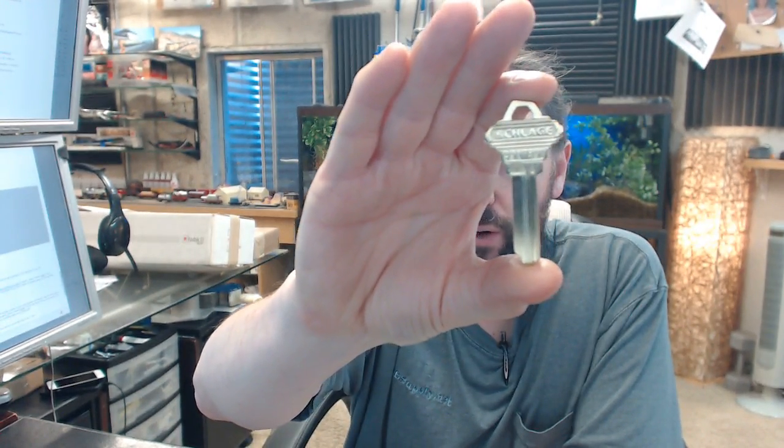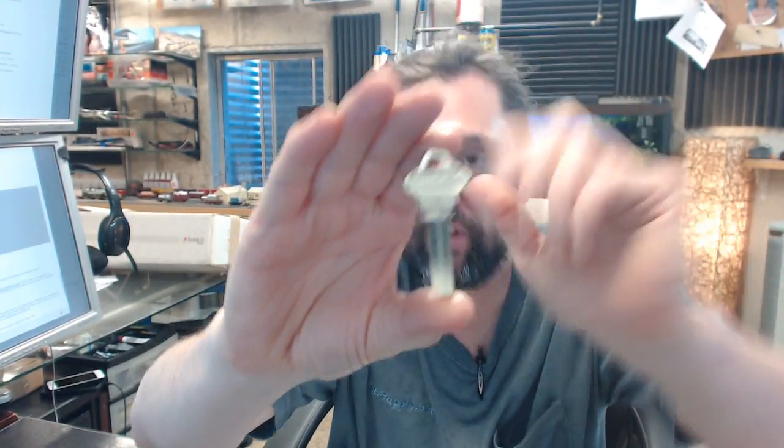Hello, my name is Rich Howard, owner of Architectural Builder Supply. This video is to bring you a closer look at the Schlage number 35-056 EF control blank.